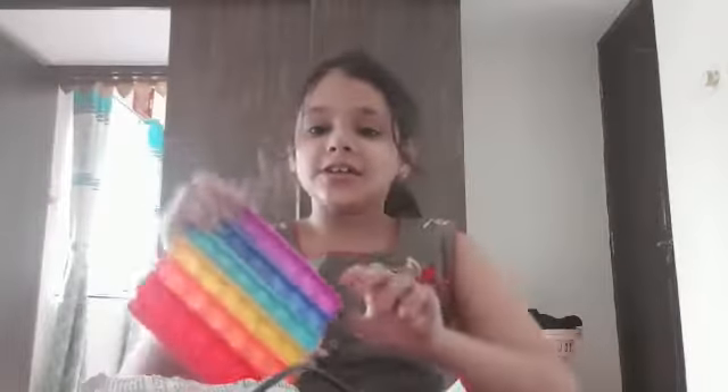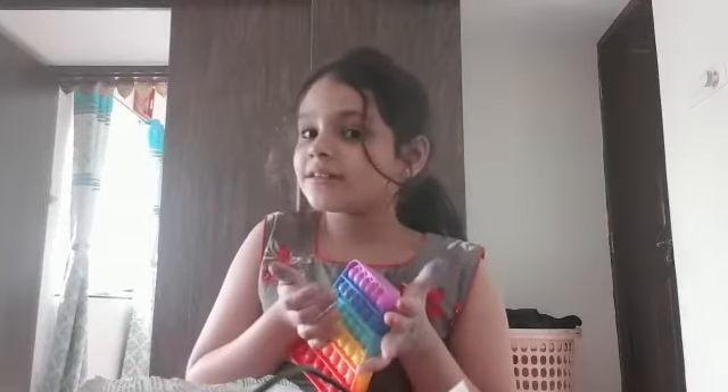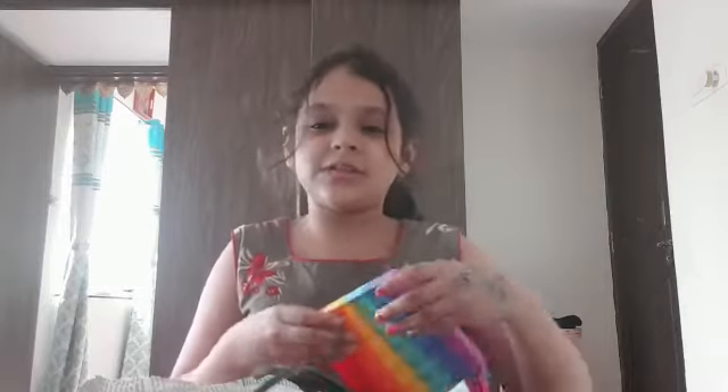So guys, I know it was a very tiny, tiny video. So that's all for today. If you like my video of unpacking the... puppet. Please subscribe, comment down below, and like my video. Bye!